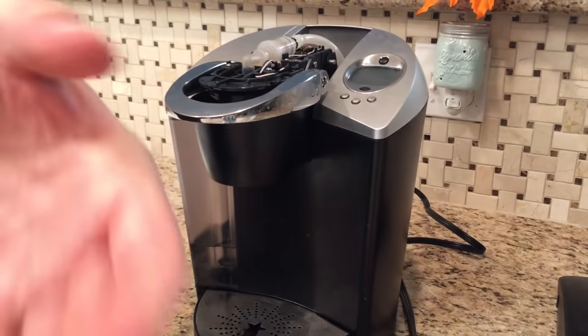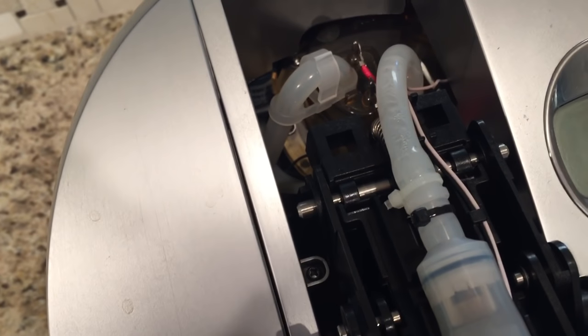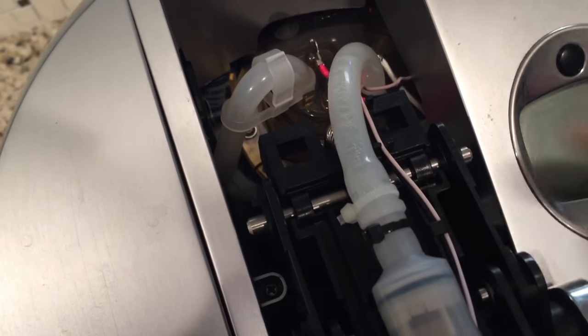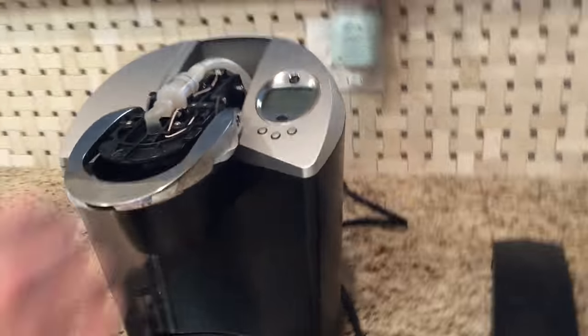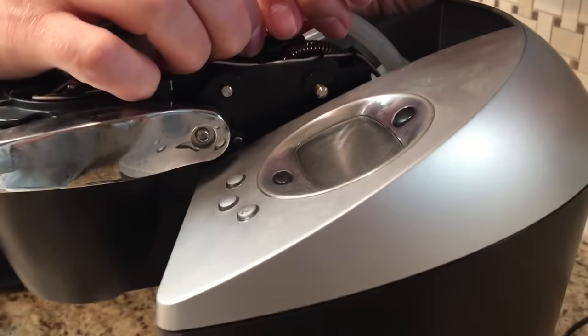The next thing you do is clip this zip tie. I've already cleaned this one so it has a new zip tie on there, but I'm going to sacrifice it. Clip it just like that, and it comes right off.